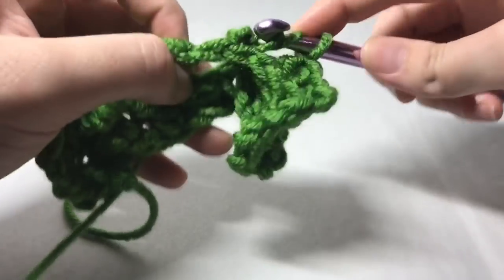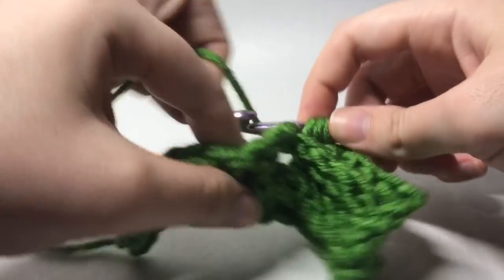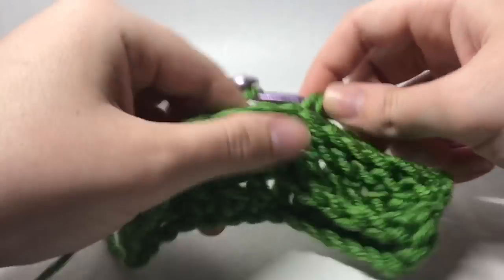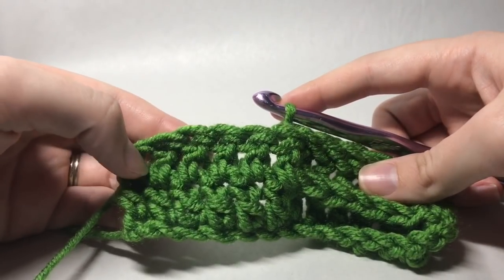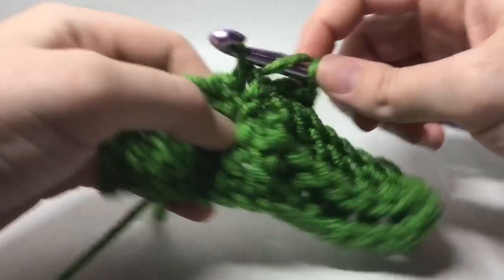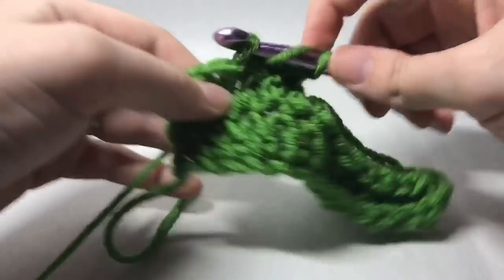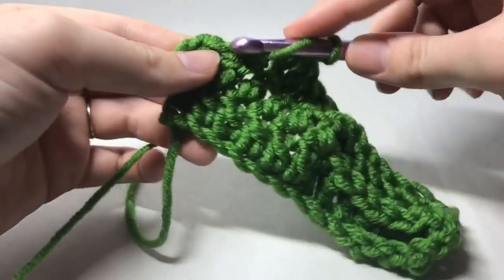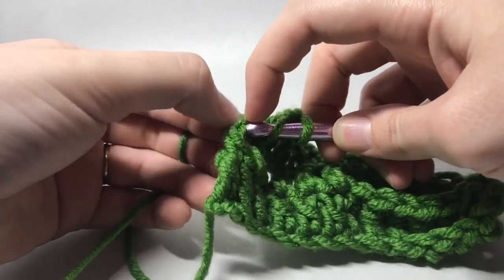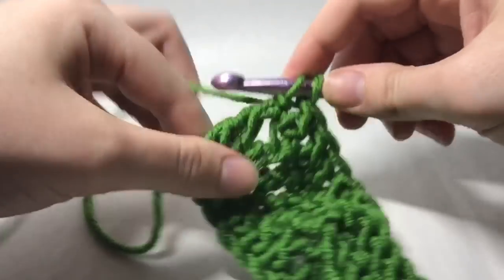Just like so — one, two, three, four, five, and six. And now we will continue in the last six stitches with just our regular double crochets all the way across. Then put that last double crochet in the top of that chain two space, like that.